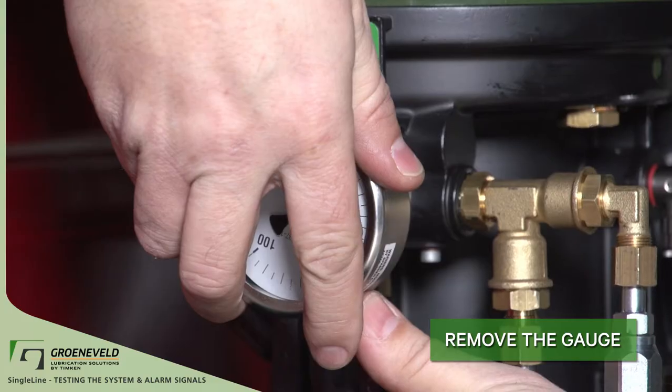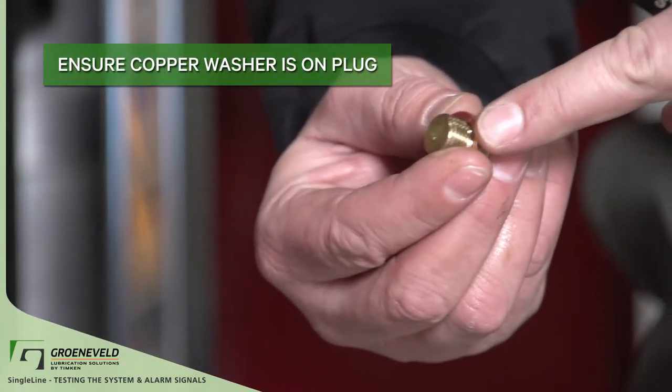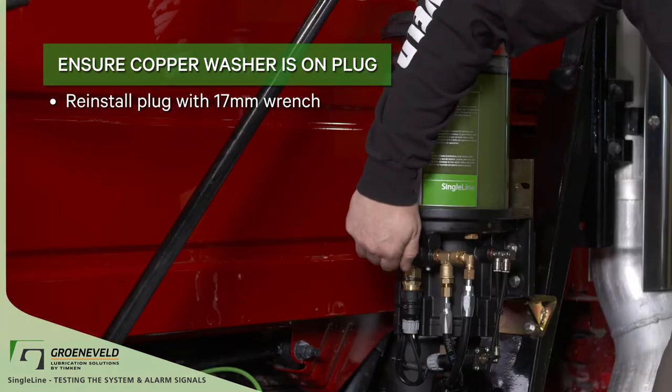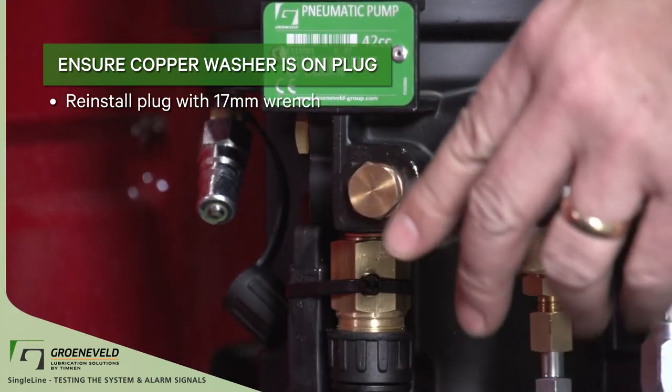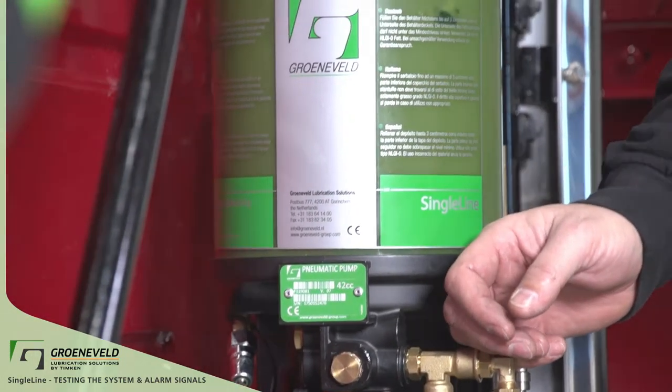Remove the gauge now that the tests are complete and repairs have been made. Make sure it has a copper washer. Reinstall the plug into the pump. This concludes our Greeneveld Quick Tip video on the single line, testing the system and alarm signals. Thank you.